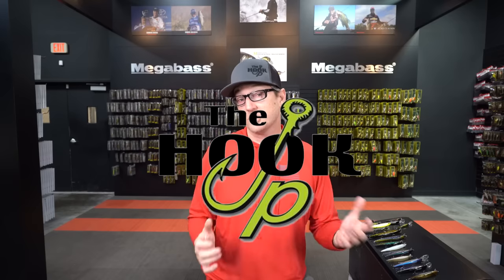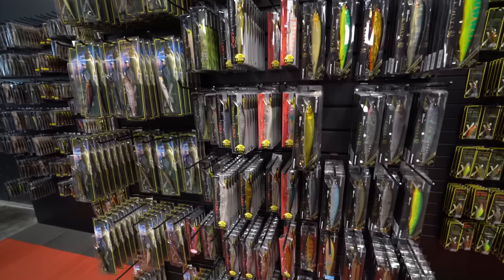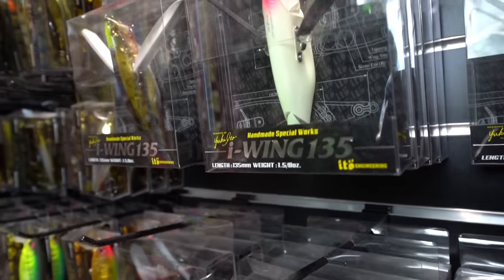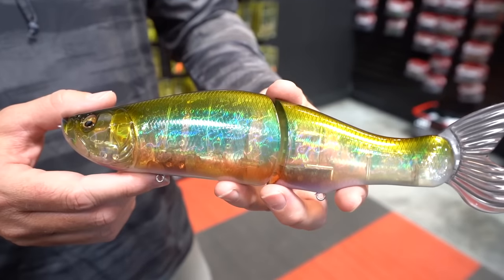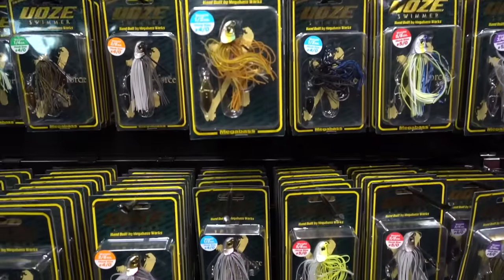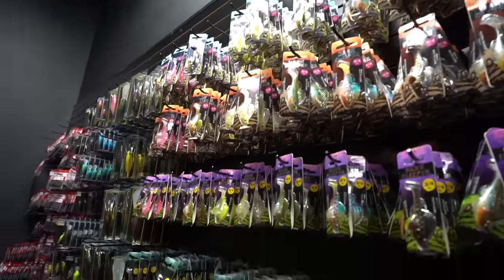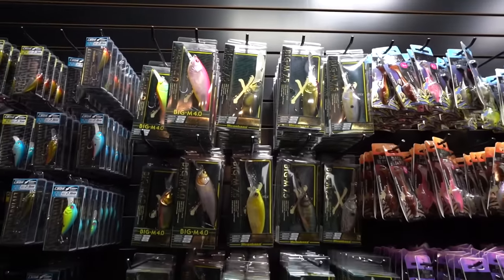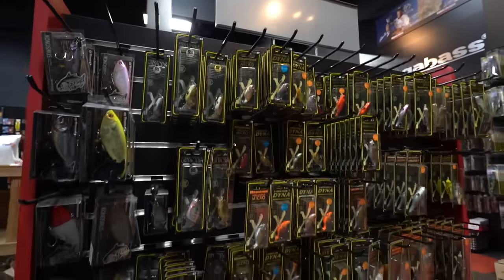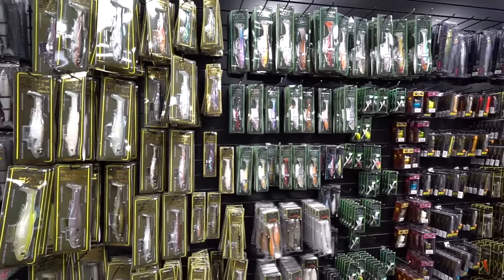Hookup Tackle is the world's largest showcase of Megabass products, featuring baits and colors not seen in any other dealer. If you're in the Phoenix area, we'd love to have you come by our showroom. If you shop online, there are almost 10,000 SKUs of different colors and variations of Megabass products available. So next time you're looking for that hard-to-find Megabass lure or specialty color, check out thehookuptackle.com.